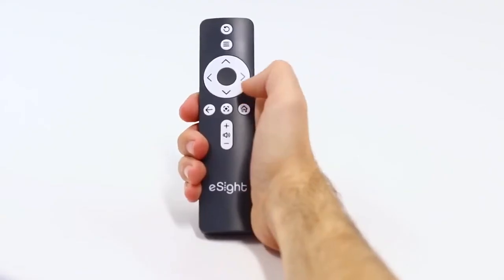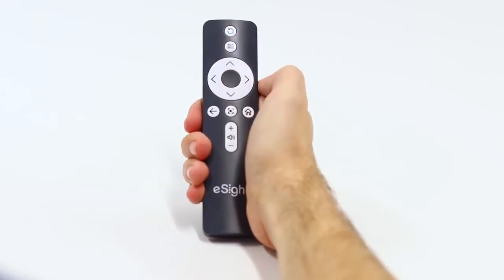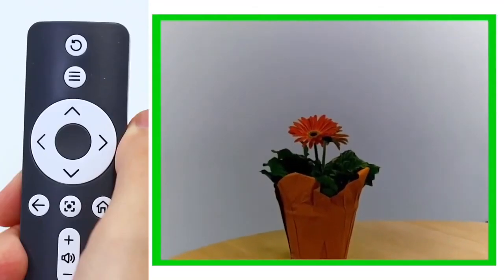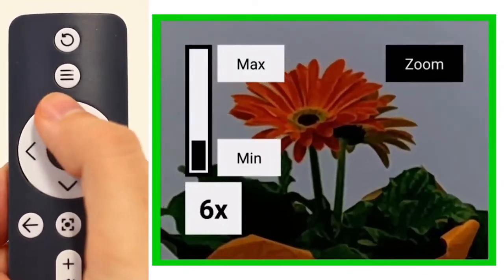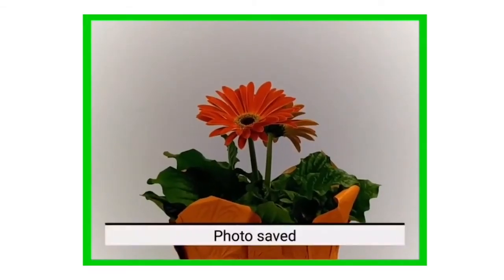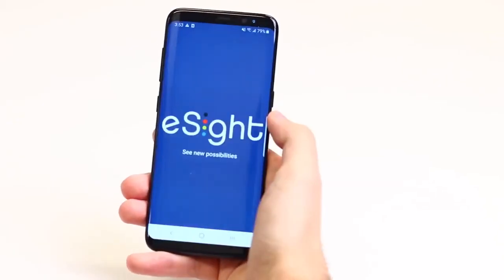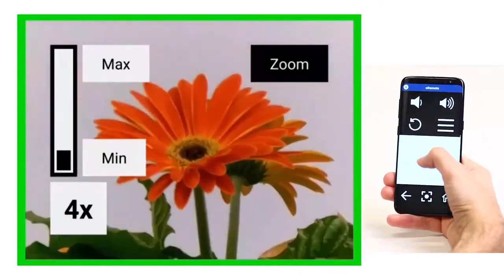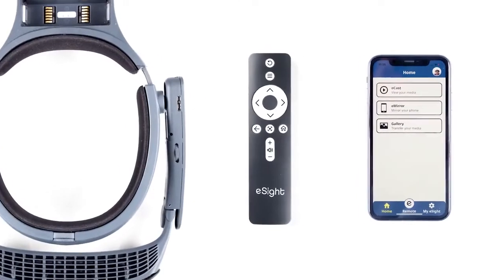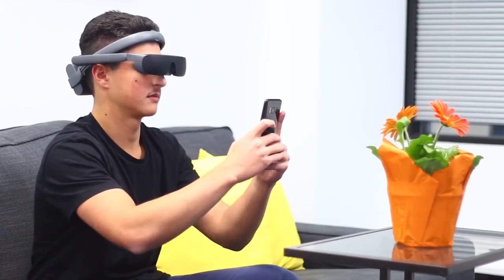They can also adjust the voice narration volume, press the reset view button — helpful for new users learning to navigate the software — and choose freeze frame to pause the camera image at any time. When an image is frozen, they can use zoom and contrast to see it in tiny detail, take a picture, or record video. They can access their photos and videos in gallery view. The third method of control is using the Android or Apple eSight mobile app, which provides access to all features demonstrated using the headset and remote control.